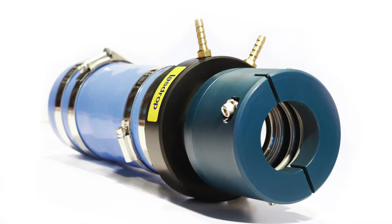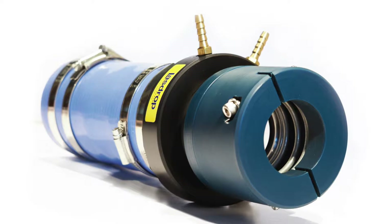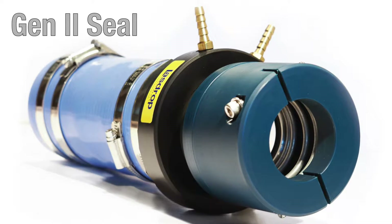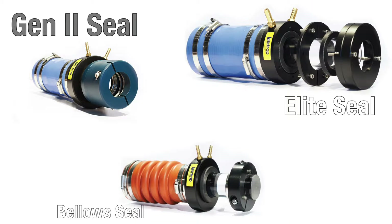Today our LazDrop installation team will be showing you how to successfully install our Gen 2 shaft seal. The techniques and principles used here can apply to any of the LazDrop family shaft seals.